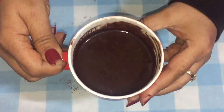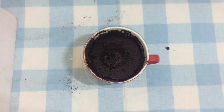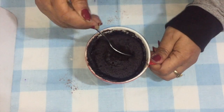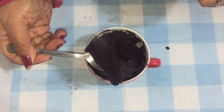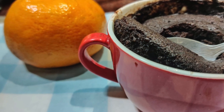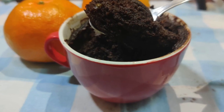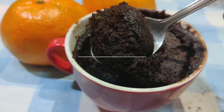So now let's microwave this for about two minutes. Our chocolate orange mug cake is now ready. It's super soft and moist. It's quite hot. The addition of orange juice and the orange zest has really enhanced the chocolate flavor in this mug cake. So this is a perfect answer for your sudden sugar cravings.